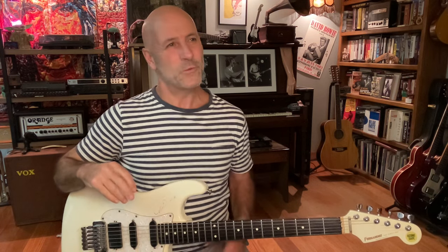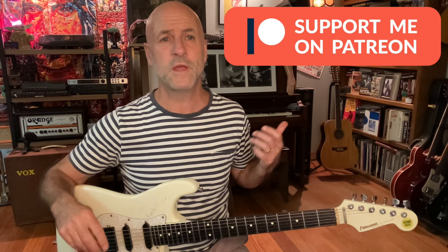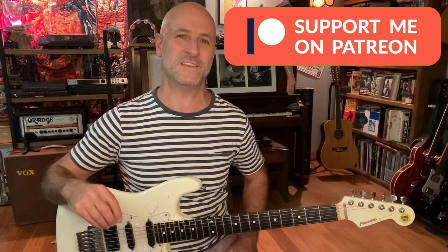Happy New Year from Australia and welcome back to the channel for 2024. We're going to kick the year off with another look at one of my current favorite guitarists, Mateo Mancuso, with an incredible improvised solo that he did on the Kinks' 'You Really Got Me' — or Van Halen's version. He played this live on Italian TV recently. The entire tabs are available on my Patreon, but let's dive in and steal some ideas from this ridiculous player.